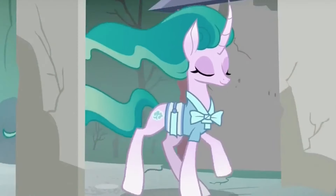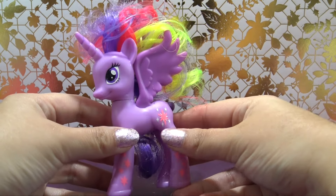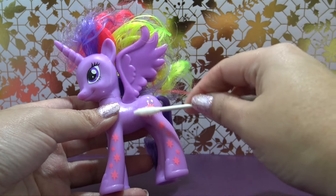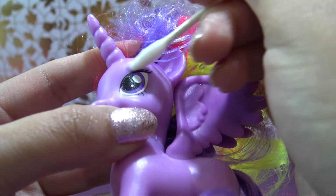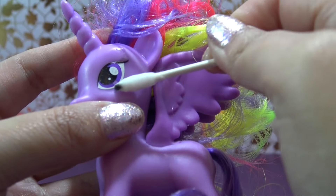Hey guys, it's AmandaPanda. I saw the Campfire My Little Pony episode and loved it, and today we are actually going to be customizing this Princess Twilight Sparkle Pony into a custom Mist Mane. And it is going to be so awesome.